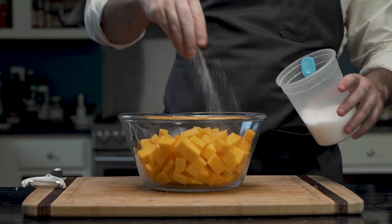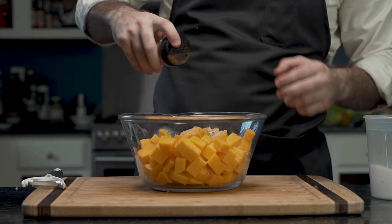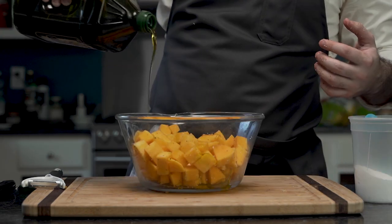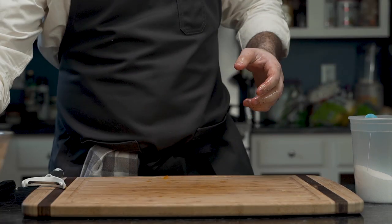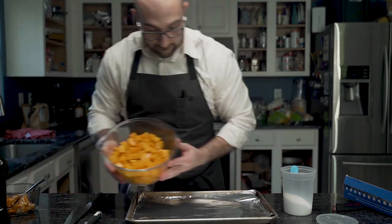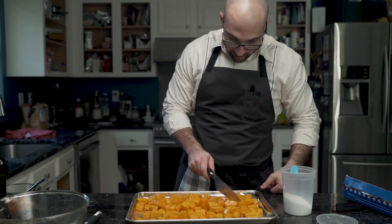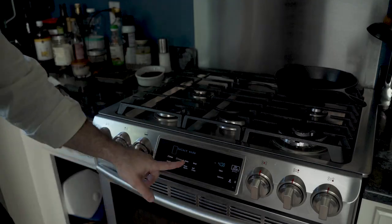He places it in a bowl and heavily seasons with salt, pepper, and a little bit of cayenne pepper, and mixes it around. Once he feels it's well coated, he adds oil and again mixes them around. He then fetches the baking sheet and lines it with aluminum foil. The foil will help keep them crisp, which parchment paper would not do. Using his knife, he evenly spreads them out, and into a 400 degree oven they go.